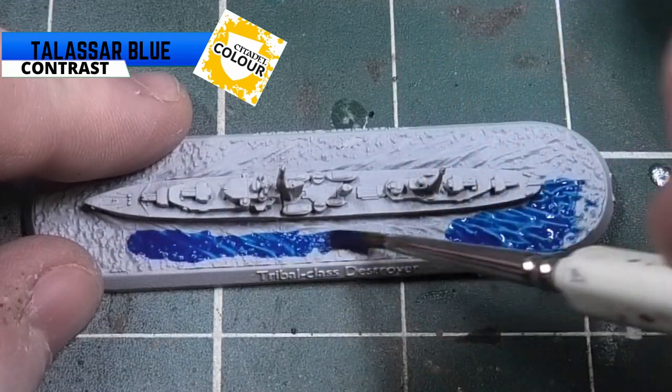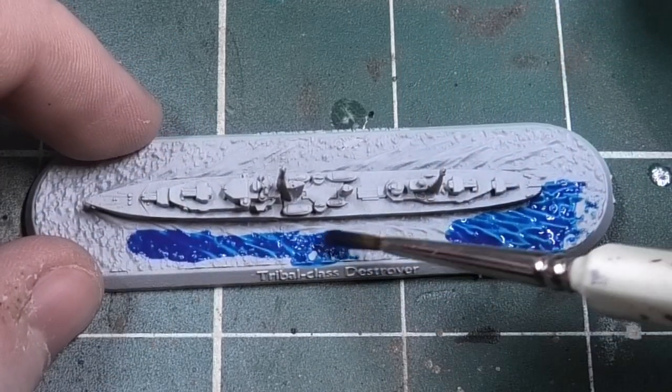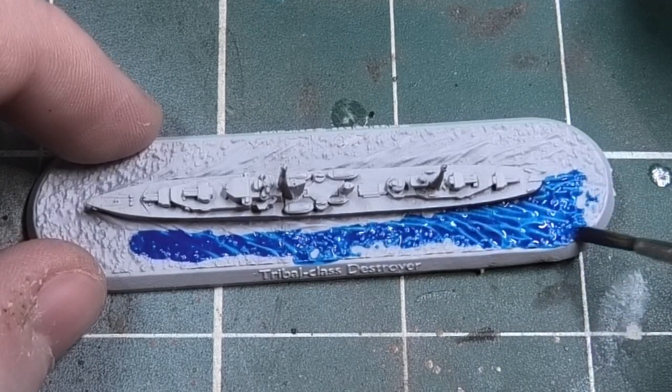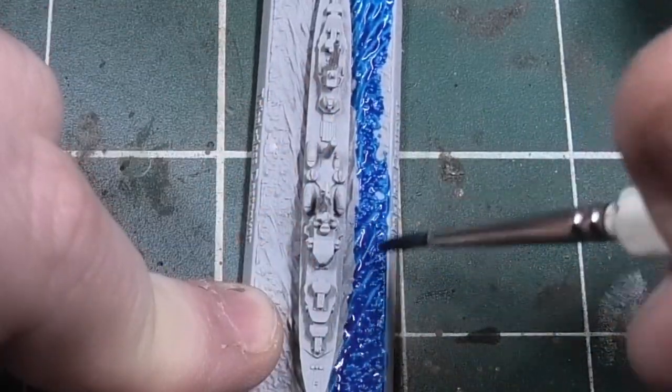The first color we're going to be using is Tallasar Blue from Citadel's Contrast range. We're going to use this on the sea, so make sure you cover the sea well. Don't panic if you get it over the edge and onto the ship itself, because we'll be neatening that up in a bit.